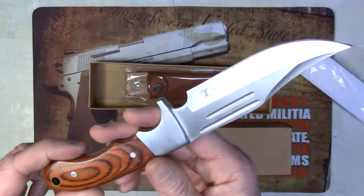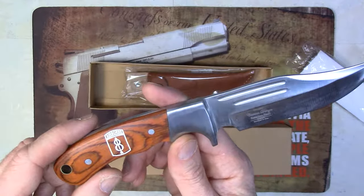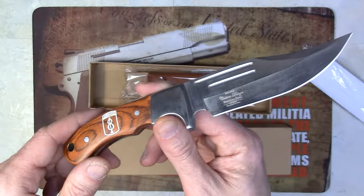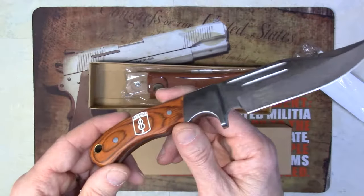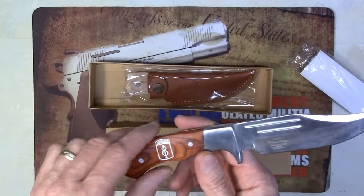We do offer these in many different logos. It does come on one side, so when it's in the sheath and you're carrying it, the logo is on the outside. These make a great gift — we go through quite a bit of these. You can also contact our custom shop should you want a custom logo for a group of guys or ladies or whatever have you.